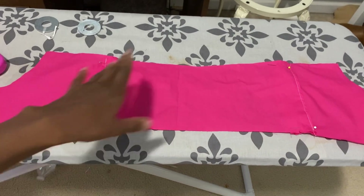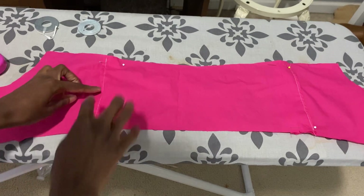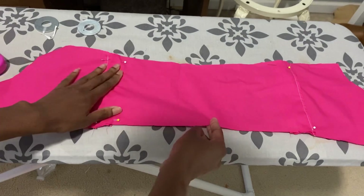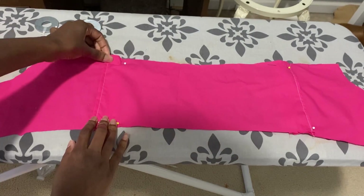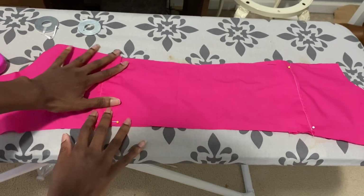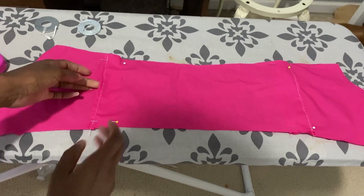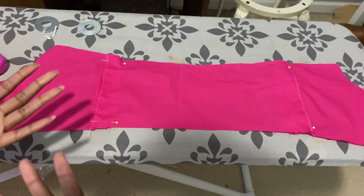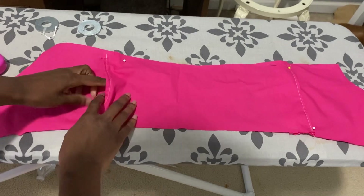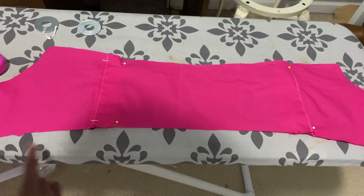Now you're back to what the original piece shape and size would have been. All you have to do is follow the original pattern instructions from here — you have your slit openings, everything is hemmed, and now you can baste or gather straight from here. Keep in mind if it's not exactly centered the way you wanted, you can adjust the gathers over your bust once you start assembling your pieces together, so you do have a little wiggle room with placement.